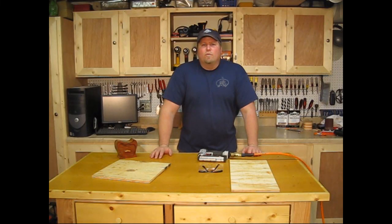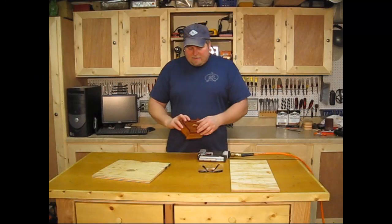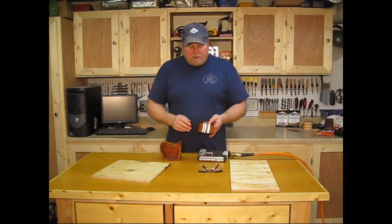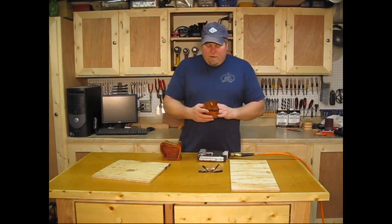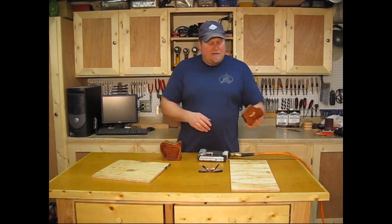Hi, Workshop Addicts. I'm John. I have a little workshop tip to show you. The other day I was finishing these bandsaw boxes and trying to do a glossy wipe-on finish. And like you know, if you're trying to do every side at once, you can't sit it flat down or else it's just not going to dry right.